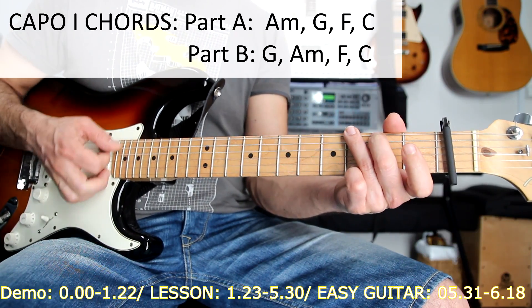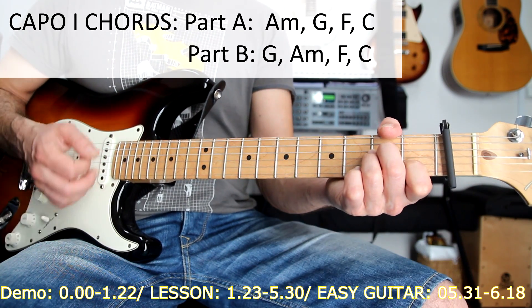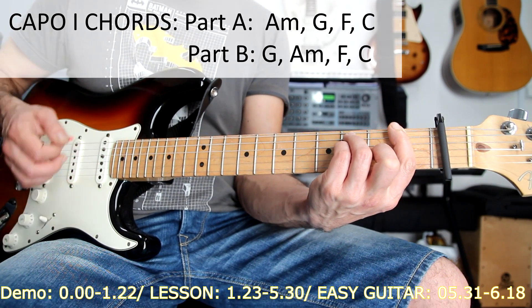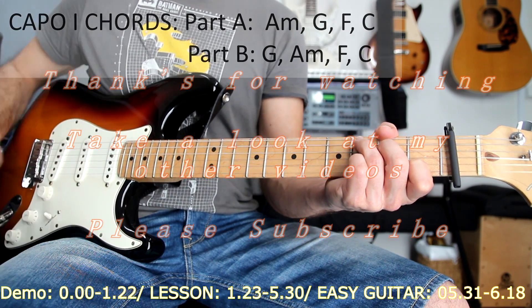And the second part will be played through similarly. This is it — just these two parts repeated through the whole song.